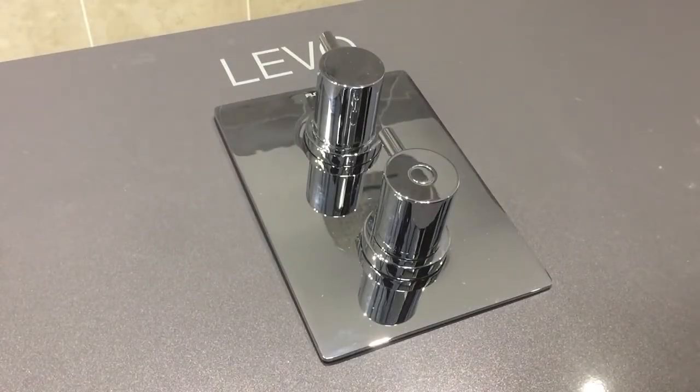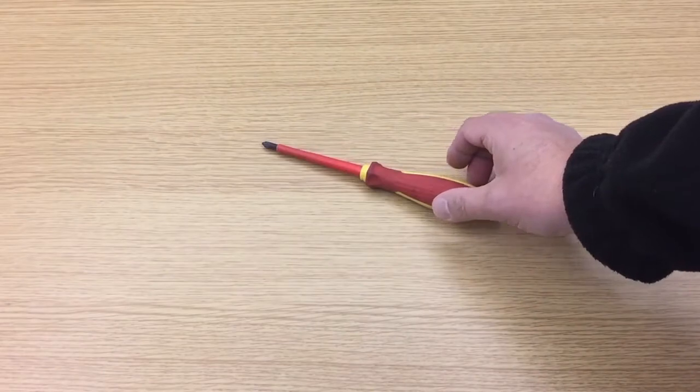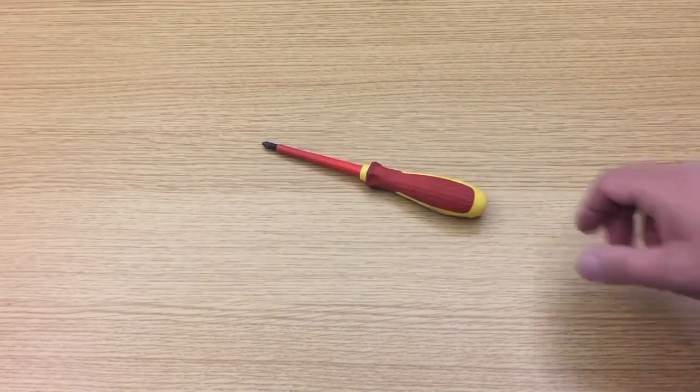In this video we're going to demonstrate how to calibrate the thermostatic cartridge on all Flova products. For this job we will be using a Phillips screwdriver and a small knife.